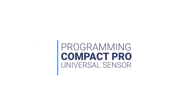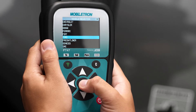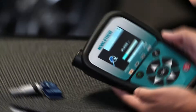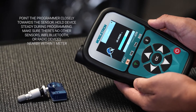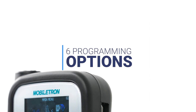Programming your Compact Pro Universal Sensor. Start by entering the vehicle's make, model, and year. Always have the programmer within one meter of your sensor to avoid any interference during the programming process. With the Mobiltron by ATEC, you get six options for programming your sensor.